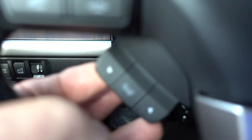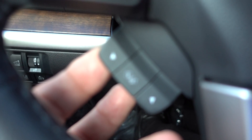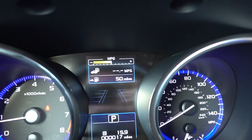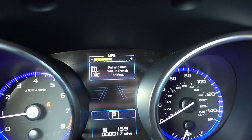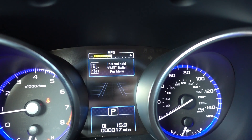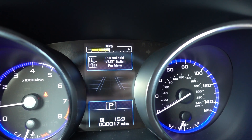Now if I pull up right here, it's going to take us through the same choices but in the opposite direction. It keeps going through the same things.